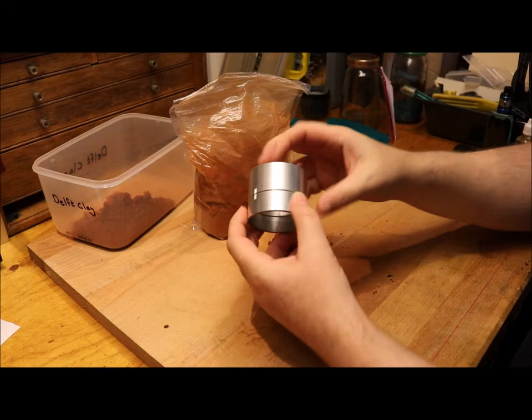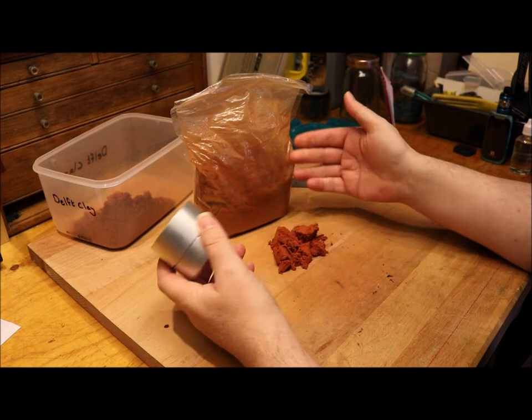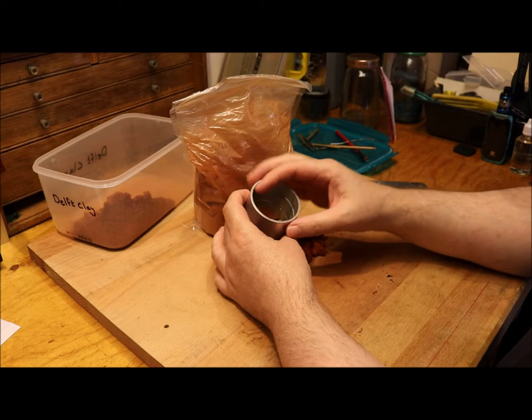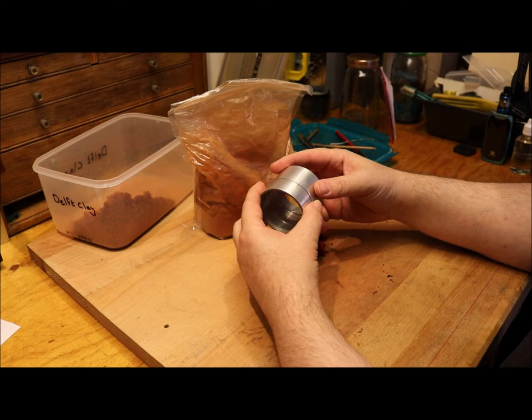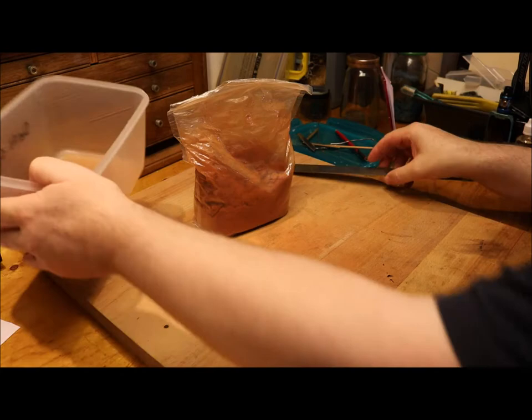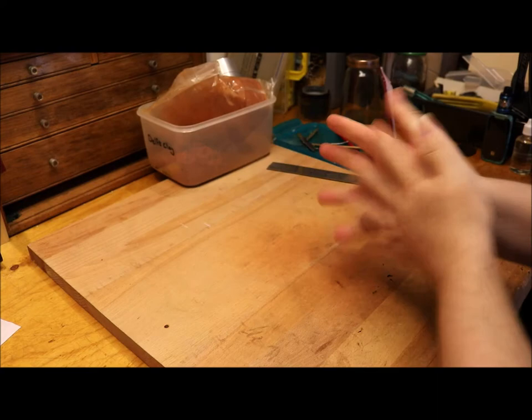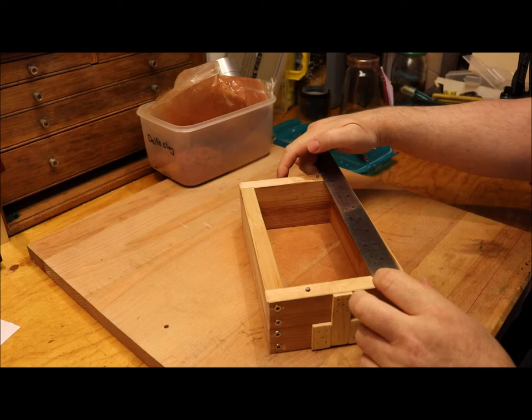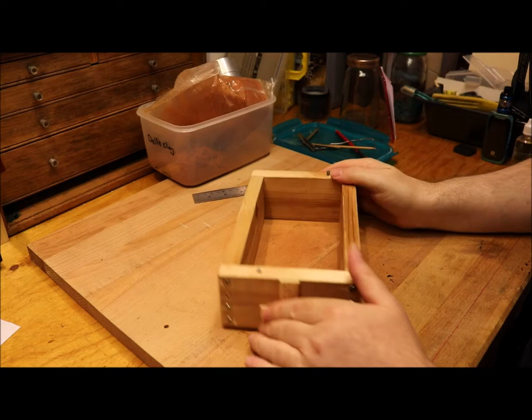You also get a casting flask, and this is almost £50 worth of stuff. There's plenty in here to fill this flask, but if you want to do anything bigger you need a bigger flask and obviously more material. The project I've got coming up soon requires that I fill a much bigger flask — this one, which is about 20 centimeters by 10 centimeters by 7.5 centimeters deep.